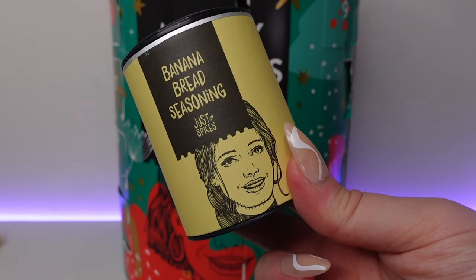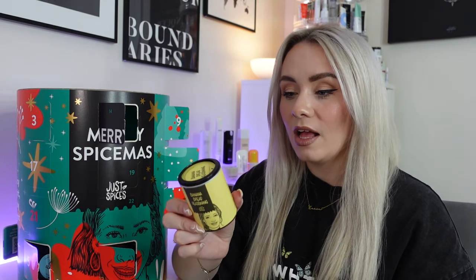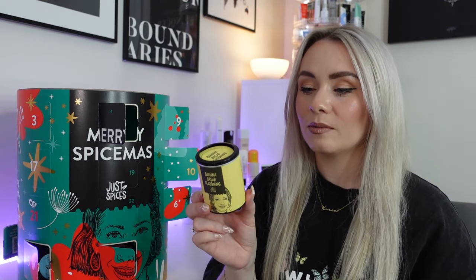Day fourteen — banana bread seasoning, so we've got a dessert one now. I've never made banana bread — it's very popular on TikTok, it was a lockdown favourite. Banana bread is quick and easy but deserves a little support in the spice department. Add half a teaspoon of this to 400 grams of batter or just sprinkle on top. 55 grams in here, and you can also use it in porridge, muesli or yogurt. It contains almonds, banana chips, cocoa bean, cinnamon and cardamom — with a natural sweet crunch.